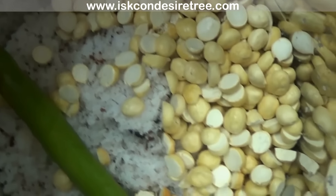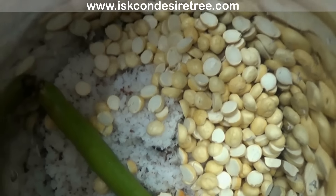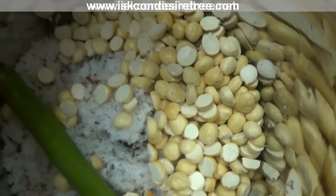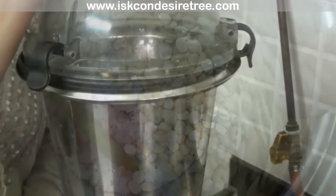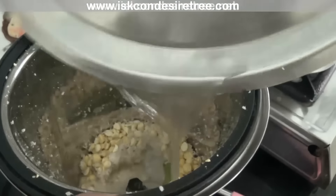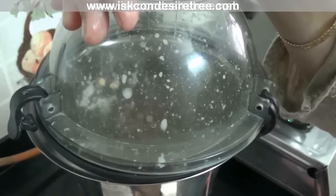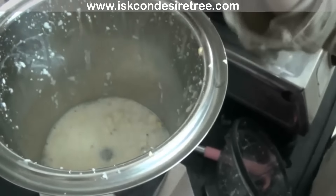To make yummy South Indian coconut chutney, take 1 cup of grated coconut, 1/4 cup of roasted gram dal, and 1 green chilli in a mixer pot. Now grind all these ingredients nicely. Add some water and grind it for a minute. Again put a little bit of water and grind it well.